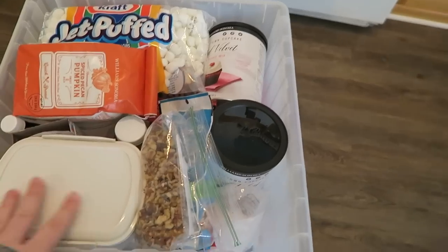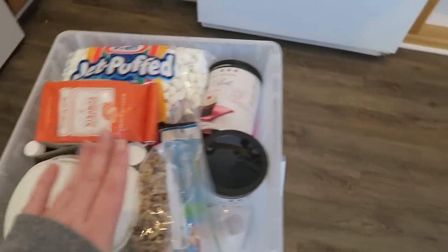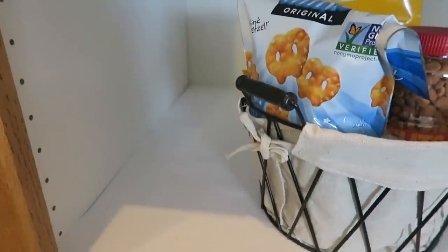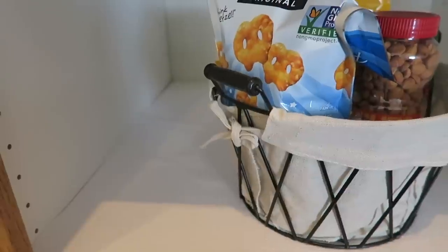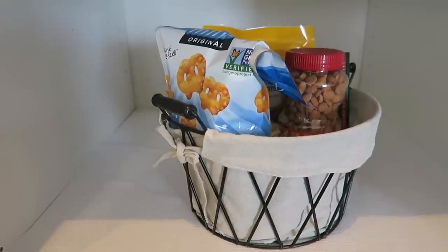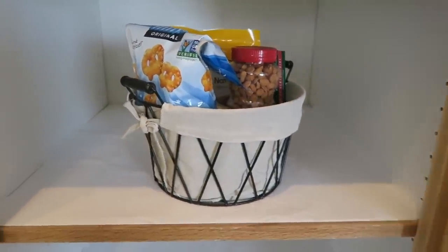I'm not going to put the lid on it because some of the stuff is kind of protruding out. This is all my baking things and I'm going to put that in there right now. The challenge with my pantry is that it's such a deep space — it's really difficult to organize because things just get lost as they get shoved back. I do have a whole bunch of organizers that I'm going to pull out that I have on hand, and I'm going to see what works.